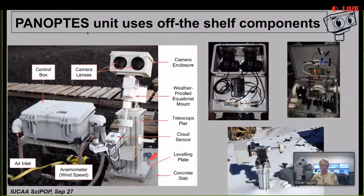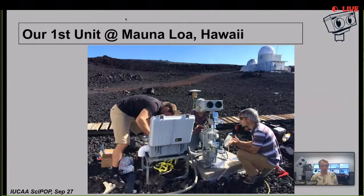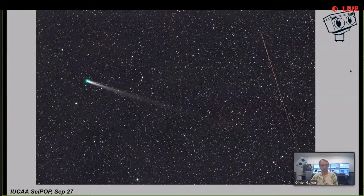This is our first unit being installed at Mauna Loa Observatory in Hawaii. You can see myself and two colleagues assembling it - it has two lenses with two cameras, and a mount that will track the stars at night. Here's an example of an image taken by Panoptes - we were lucky to capture comet Lovejoy with a meteorite passing through the field. But the most important thing for finding exoplanets is all the stars in this image - there are more than 10,000 stars, so every image the camera takes has a very large number of stars we can follow.